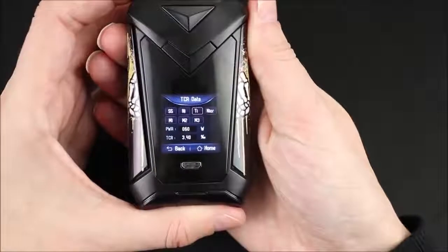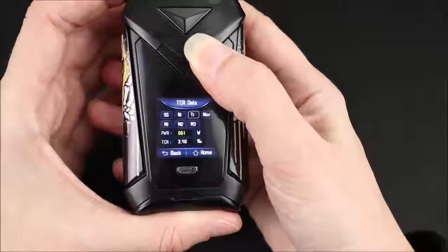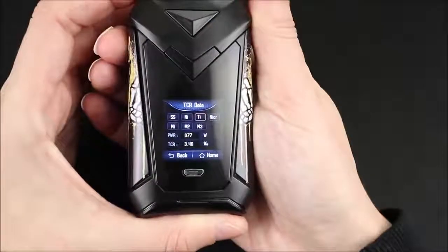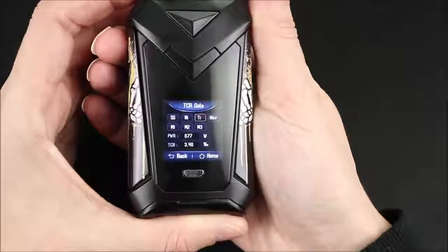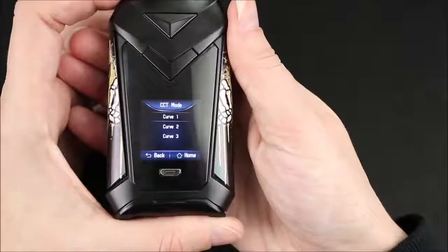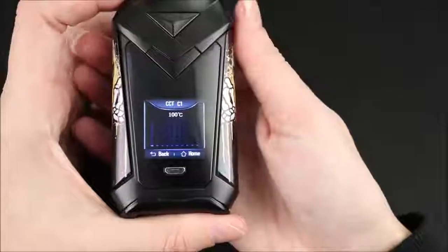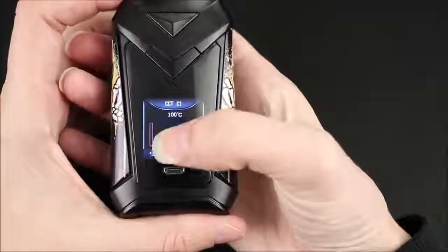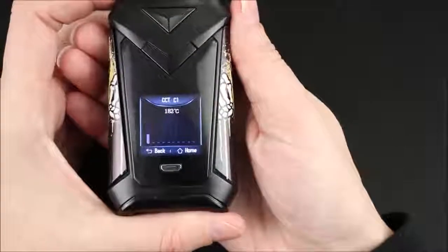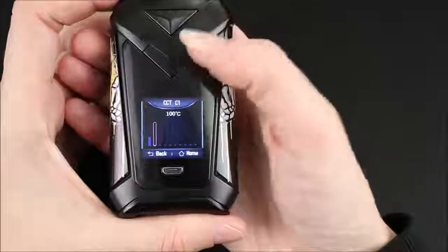If I select, for example, titanium and click on it, the next thing I can adjust is wattage in temperature control — it gives a little preheat or boost. Click again and now it's set. The next two, CCW and CCT, are those custom power curves — they're custom now, they were preset before. If you click on one and then click the fire button, you see this bar light up, and you can adjust it to whatever you want. Click the fire button, go to the next one, click the fire button, and adjust it.